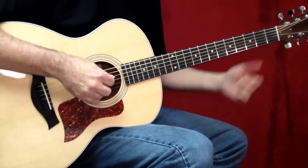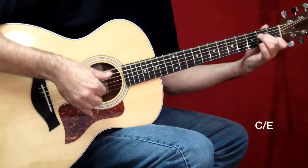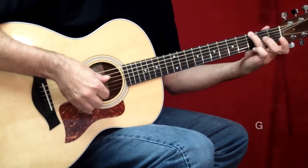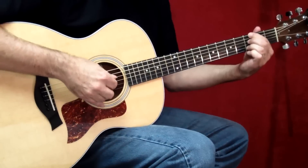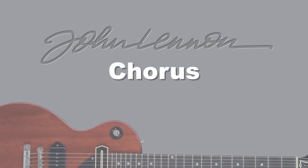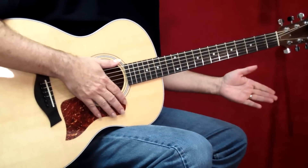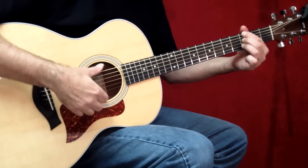So play the pre-chorus with me. Then we're back at the verse. Now let's take a look at the chorus. The chorus actually comes after the pre-chorus. The second time you lead into the chorus with that G7 chord.